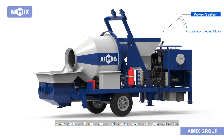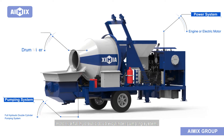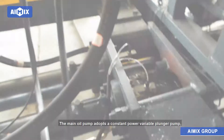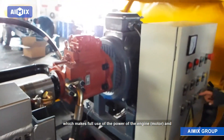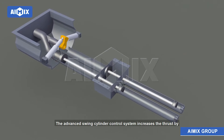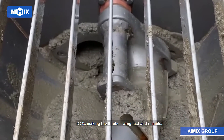The concrete mixer pump consists of a power system — engine or electric motor — a full hydraulic double cylinder pumping system, a drum mixer, and a PLC electronic control system, which greatly improves the overall reliability of the machine. The main oil pump adopts a constant power variable plunger pump, making full use of engine power. The advanced swing cylinder control system increases thrust by 50 percent, making the S-tube swing fast and reliable.